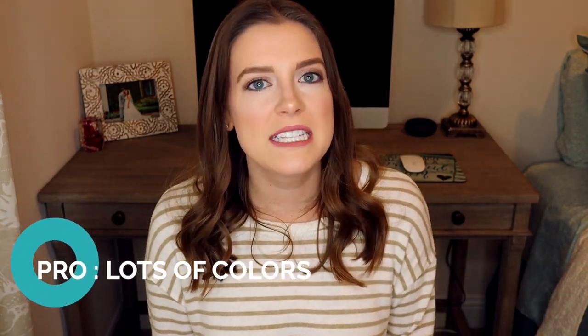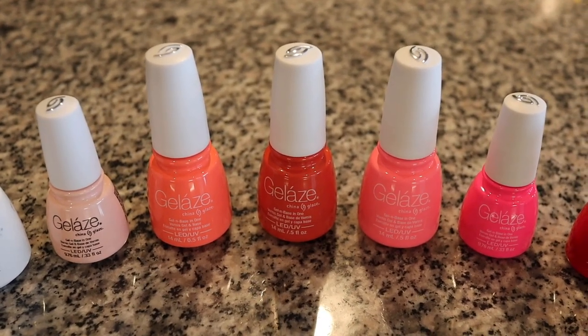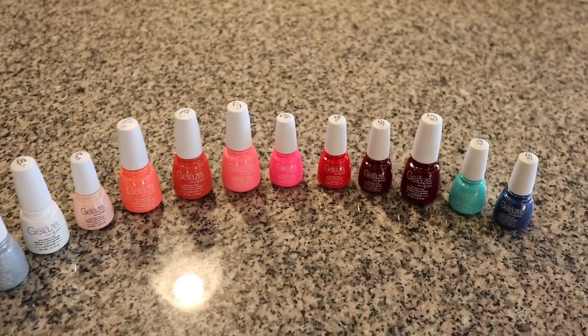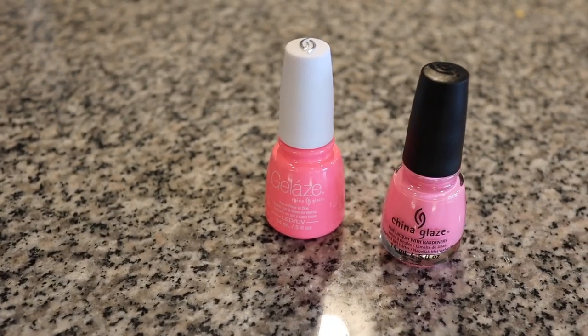The next pro for the Gelay's polish is it has lots and lots of colors. Over the past five years I've collected so many different colors. If you are a China Glaze user and have a favorite color, chances are you'll probably be able to find that in a Gelay's polish. They also have a package called Tips and Toes, where they sell a Gelay's gel polish along with their regular nail polish in matching colors, so you can put one on your fingers and one on your toes. I love it when my nails and my toes match.